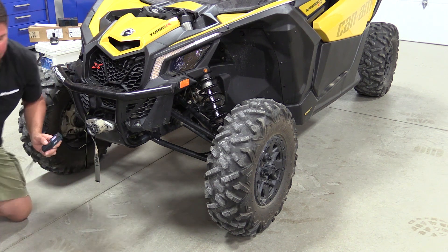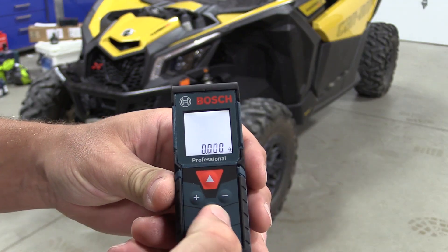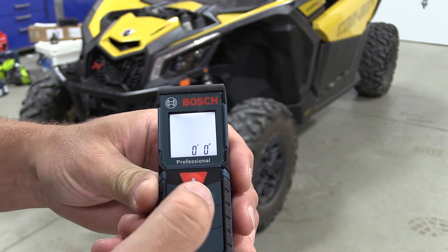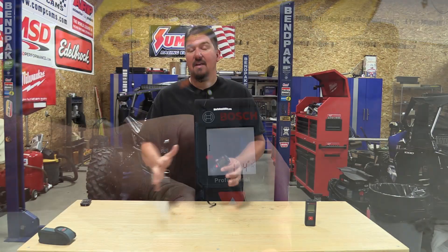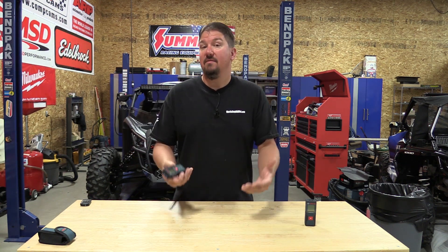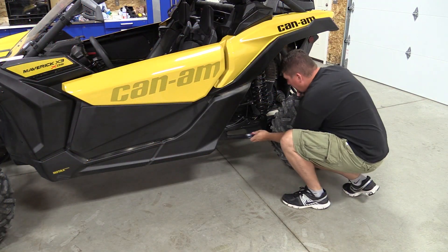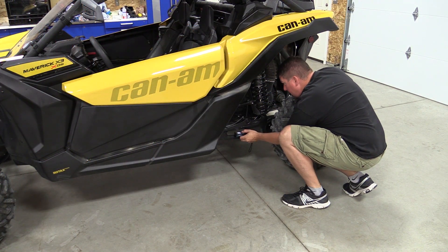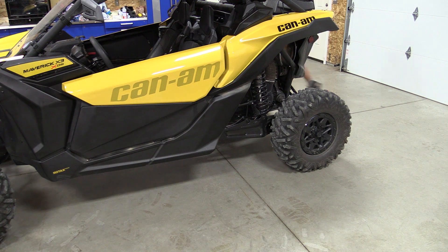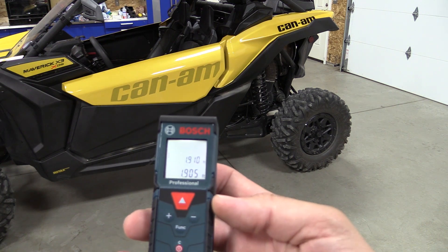Beyond that you can choose if you want the beeping sound on, but there's not a lot to this unit, which makes it nice because it's still simple and easy to use. As you can see from that quick demonstration, the one-button unit is easy to use, but add a couple more buttons and a little flexibility and you have a unit that is very simple but gives you different ways of saving measurements and accessing functions like cubic area and square feet.